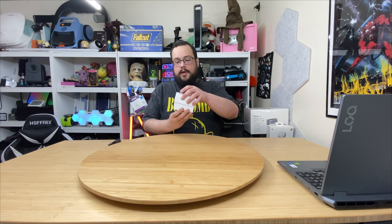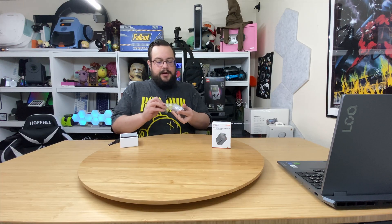Let me go ahead and get this open. Pulling this out, we have a user manual and the device itself, very well packaged in a nice little foam container.